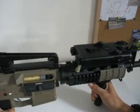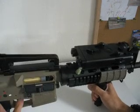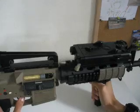Not WD-40 — silicone it. WD-40 will kill your gun, especially if it's an airsoft gun. Real steel are fine, but airsoft — I wouldn't recommend using WD-40.